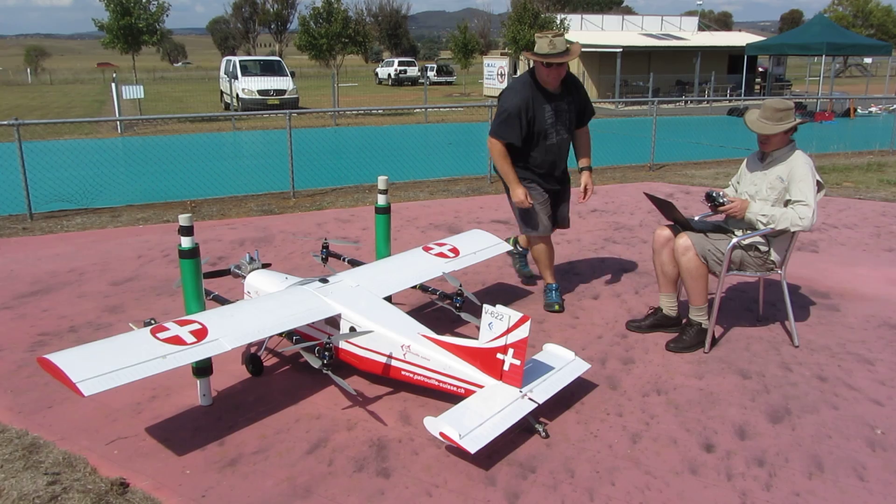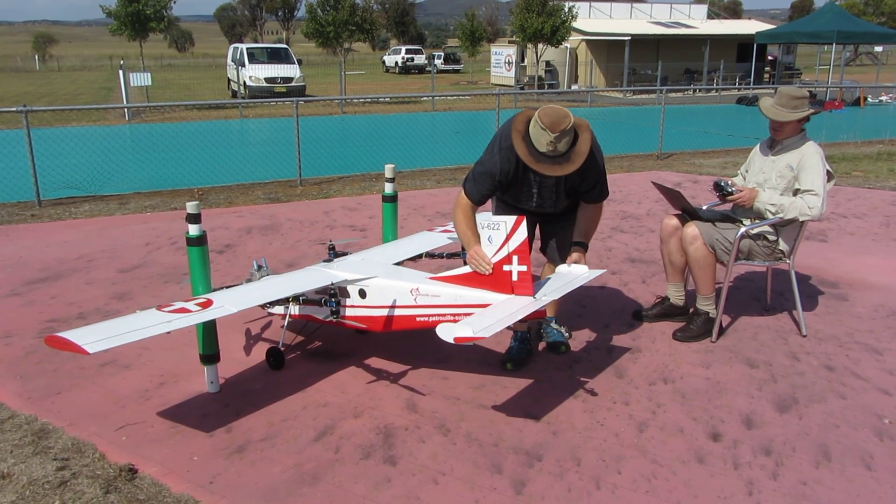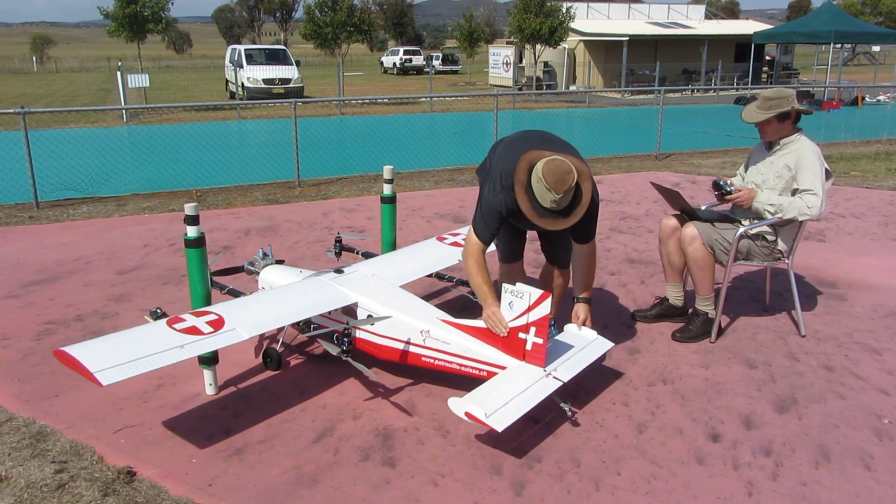Let's check the pitch. Raise the tail. That's good, correct direction. Okay, we have stabilisation.